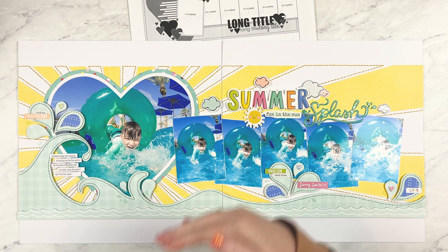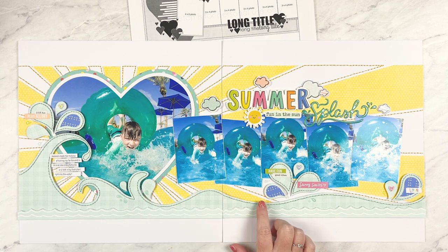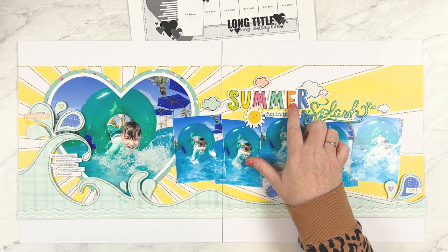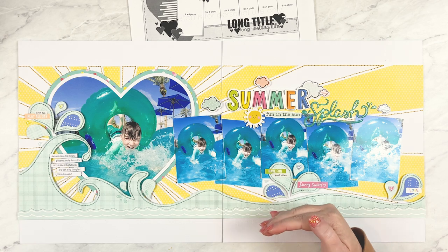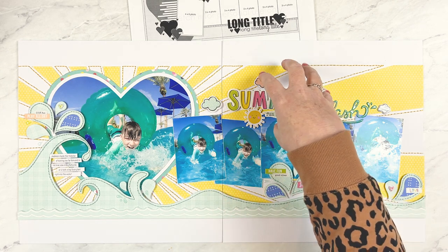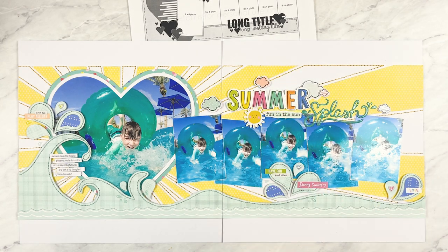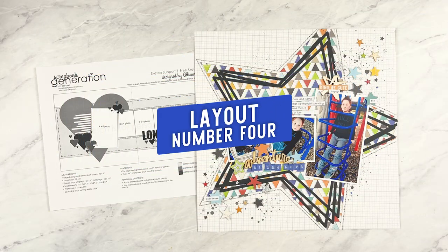I also moved the photos down just a little — I liked the way they aligned with the heart and the waves better. I moved the title above the three-by-four inch photos instead of below like on the sketch, since I didn't want the title to cover too much of the wave design. There was plenty of space above the photos especially since I had moved them down. To complete the scene I also added a sun and some small clouds around my title.